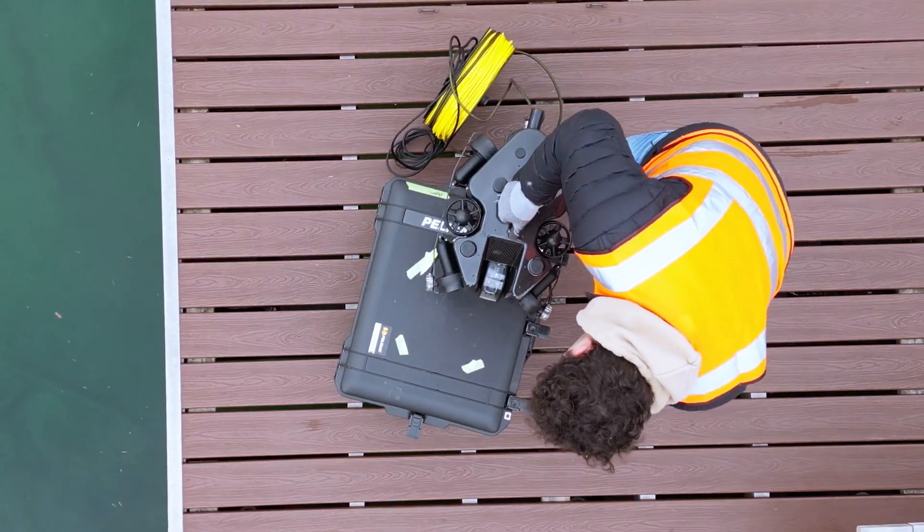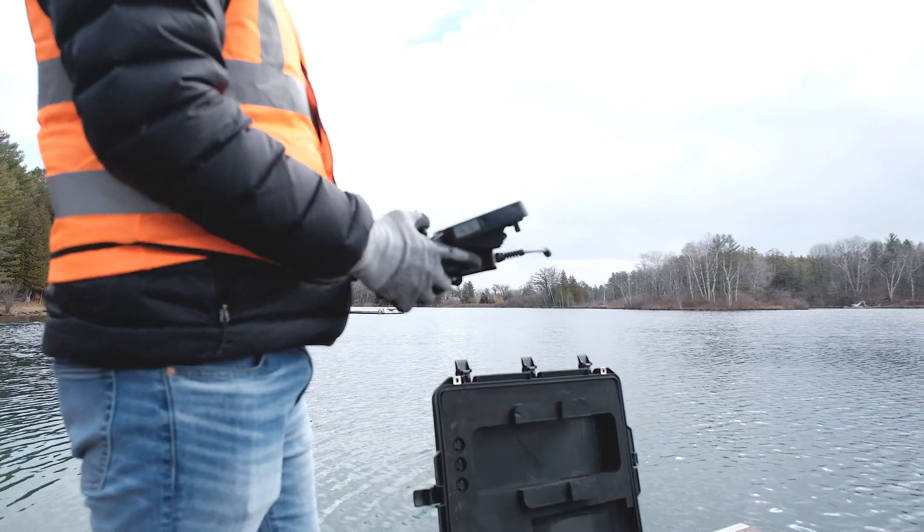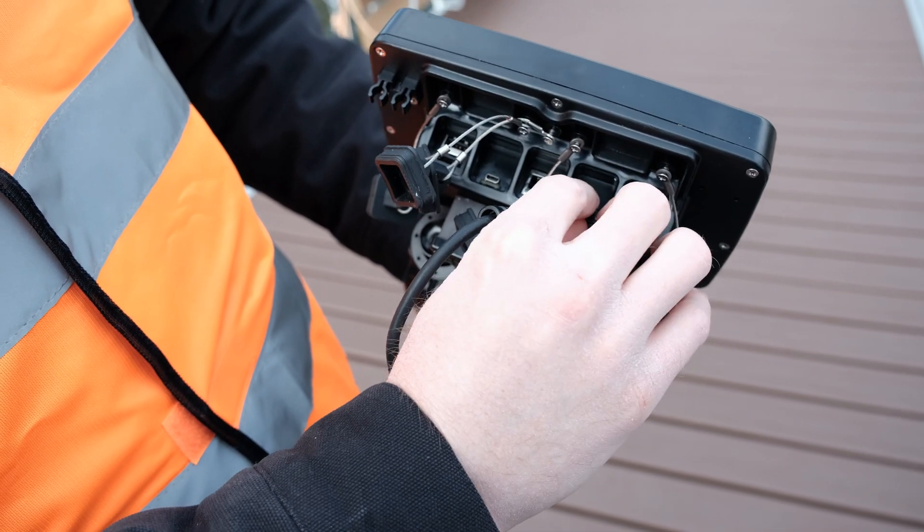Remove the Photon ROV by lifting the central handle. Remove the controller from the accessory case and insert the SD card into the reader located on the rear of the controller.